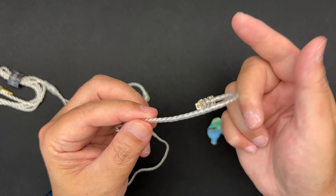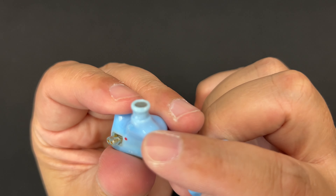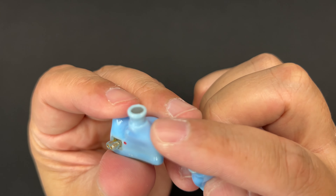The cable also has a velcro strap. The ear hooks are okay — they're manufactured and bent, they're soft, and they do work well. The connector is a standard two-pin. The cable is braided, and for $44 it's decent, though I wish it were a bit better.